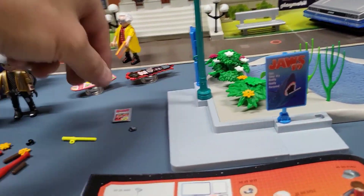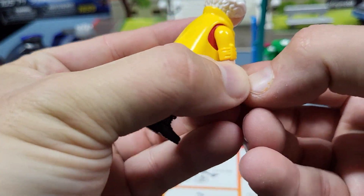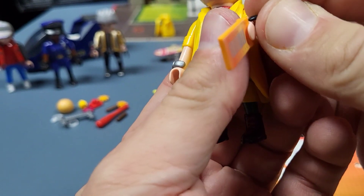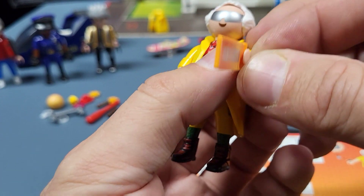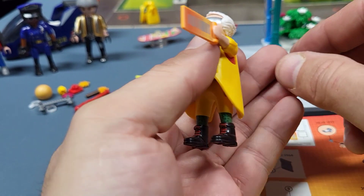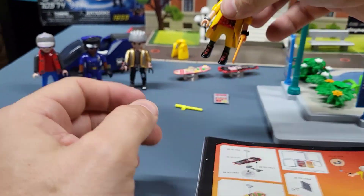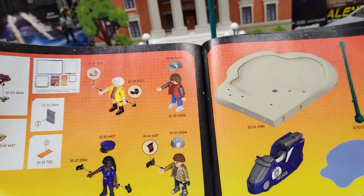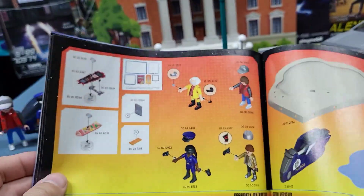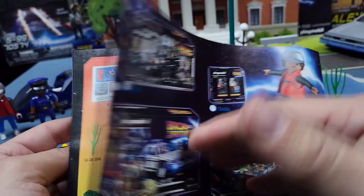All right, we'll put the watches on Doc Brown. Had a harder time with these than anything. There — all right. That's all it really shows us in the instructions. So I still have some questions — I'm not sure what some of these things are.